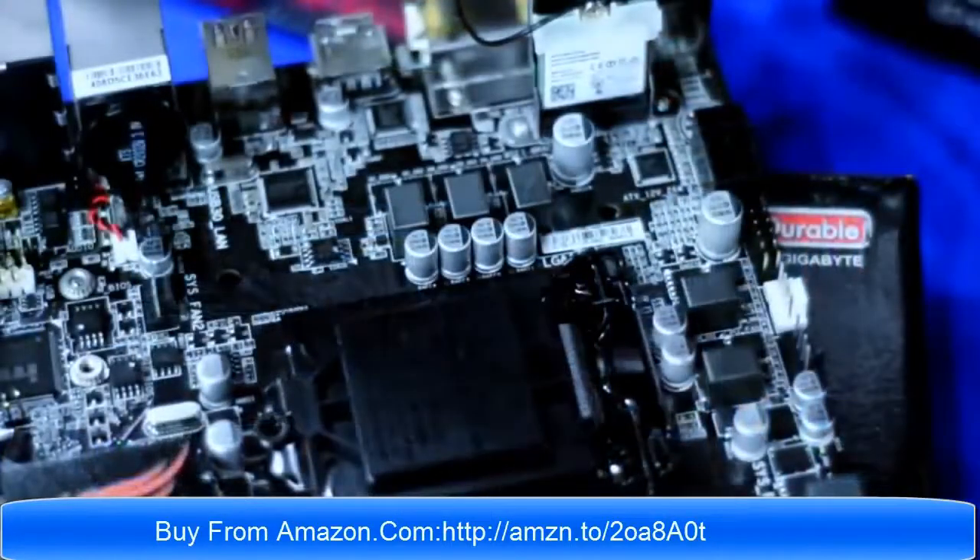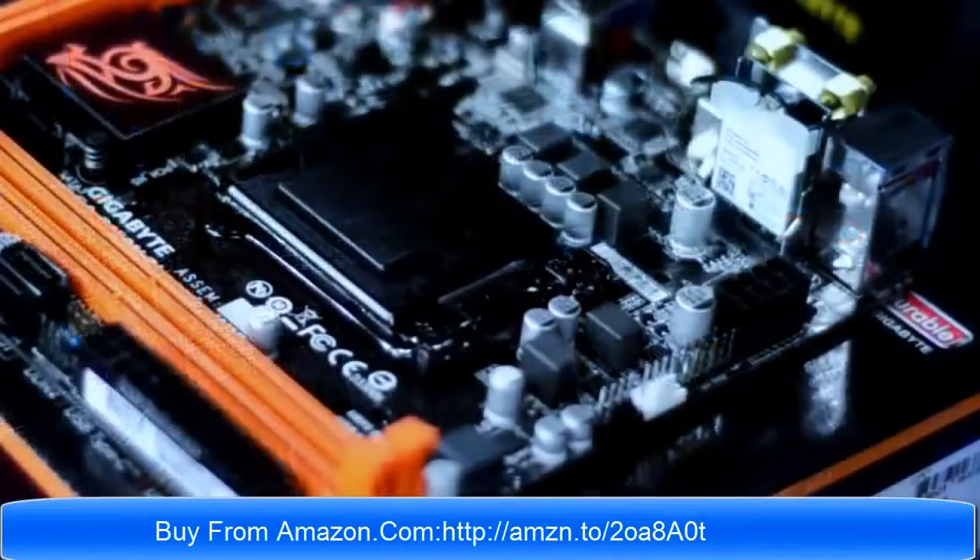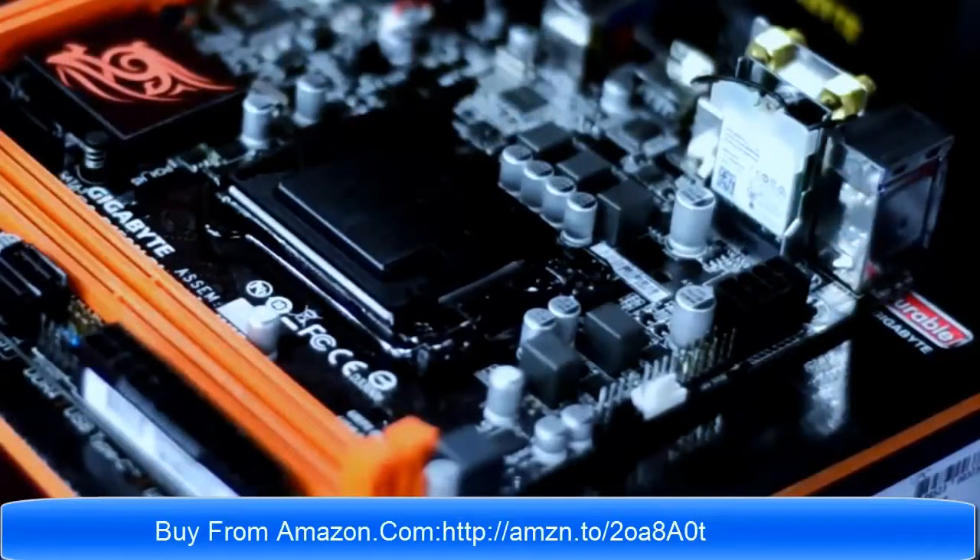Going further, this comes with an 8-pin EPS and 24-pin power connector, a 2-system fan header and CPU fan header, 1 USB 3.0, 1 USB 2.0, and audio ports.